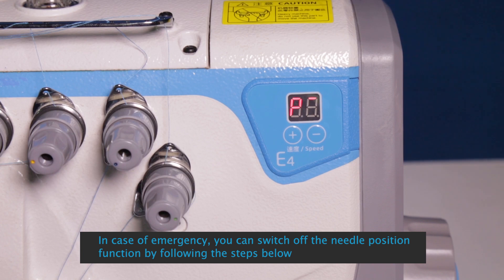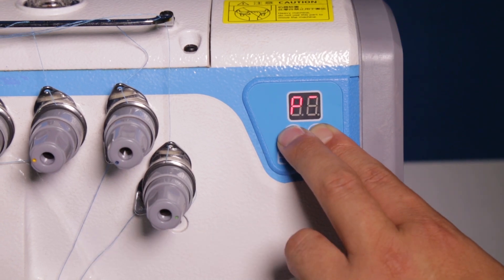In case of emergency, you can switch off the needle position function by following the steps below.